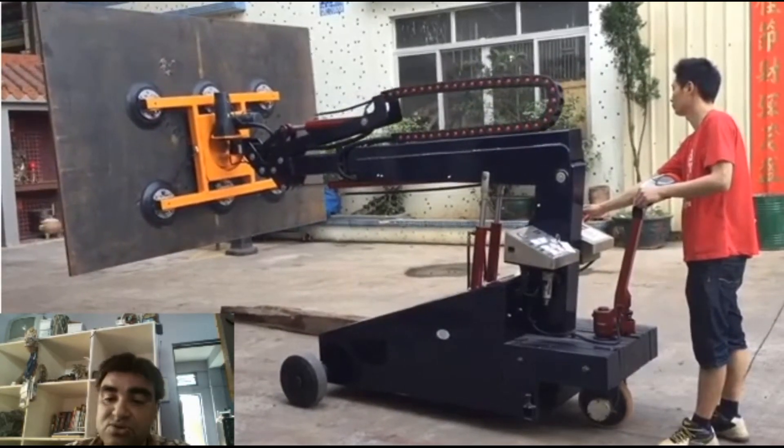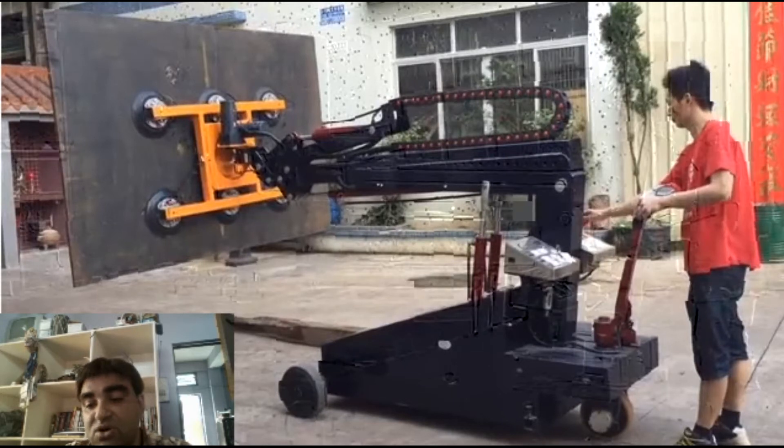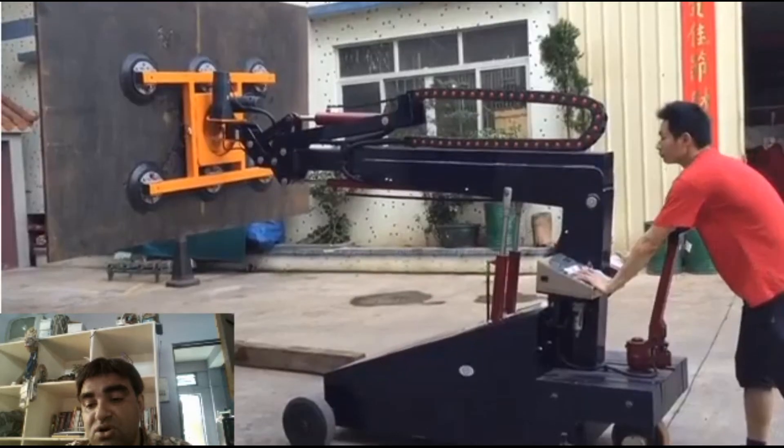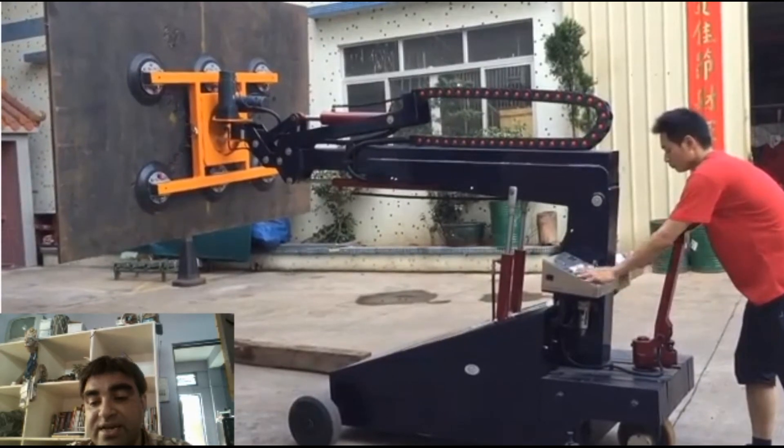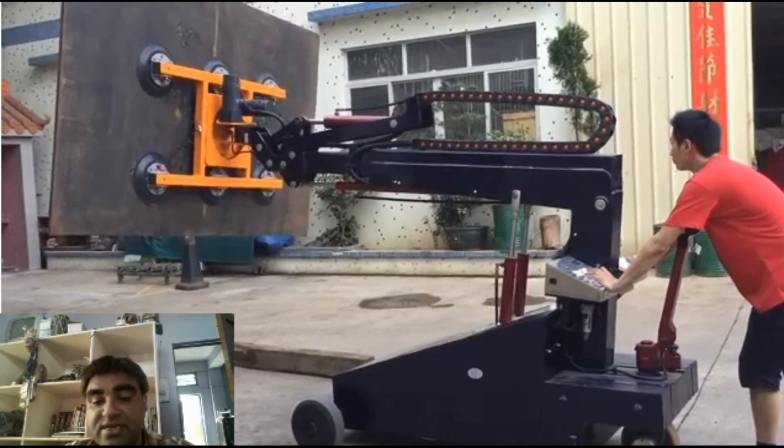However, it is also possible to seek and detect parts using force and torque sensors. Locating parts along the XY plane is one thing, but determining the height at which they are located is another. Doing so with vision requires a 3D vision system.